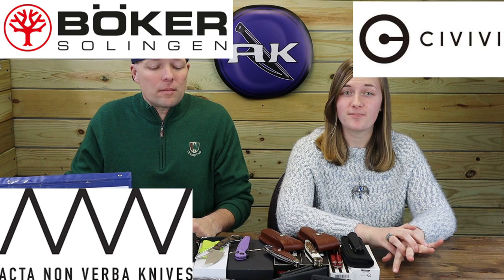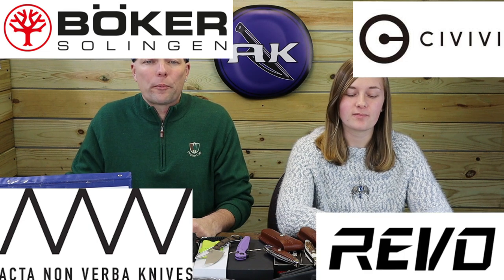We're back, fellow knife and outdoor gear enthusiasts. C and Joel here with the next installment of AK Blade. This time around we've got new carries from Boker, Civivi, Acta Nonverba, and Revo. Let's not keep the public waiting.